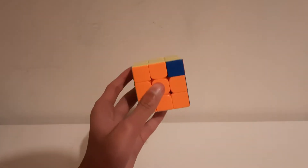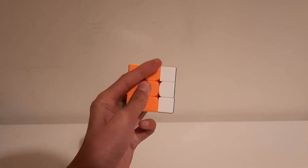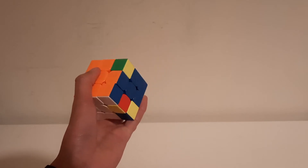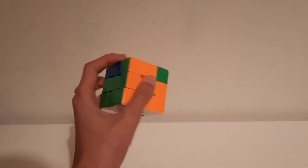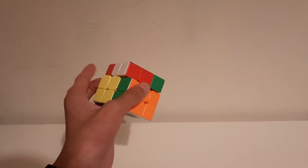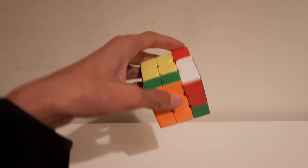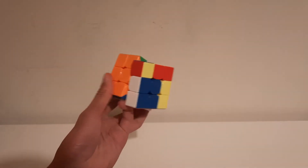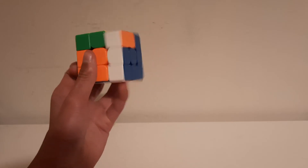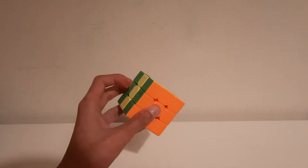Now that you have all the basic finger tricks, we're going to combine them in the T-perm. The first move is R U prime R prime U prime — you can push because your pinky is at the bottom, and then push with this knuckle here. Then do R prime. It really depends on where your finger is — if your hand is like this, you can just do R prime like that, then continue with U R prime U prime and R U R prime F prime.